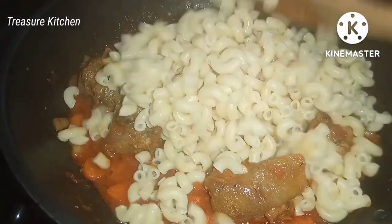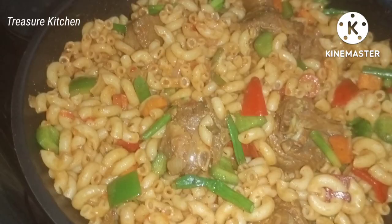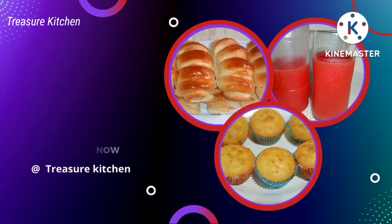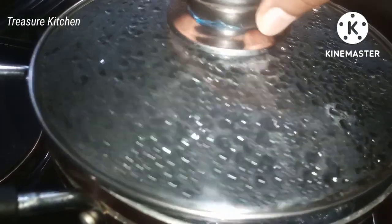Hello lovelies, welcome back to my channel! I hope you all are doing great. In today's video I'm going to show you how I made this delicious and mouth-watering pasta. I already have some water boiling in the pot.